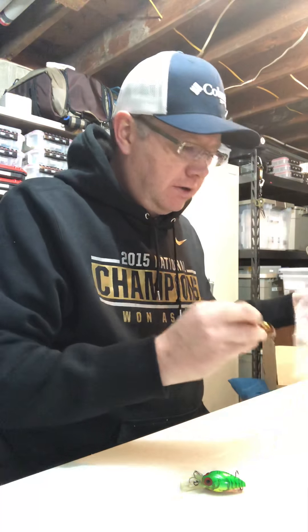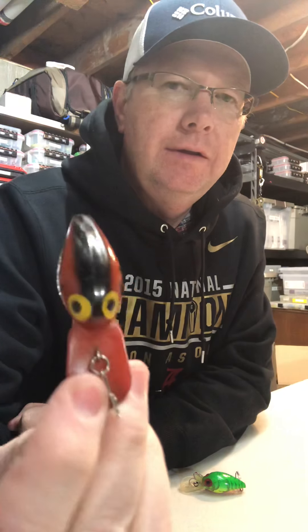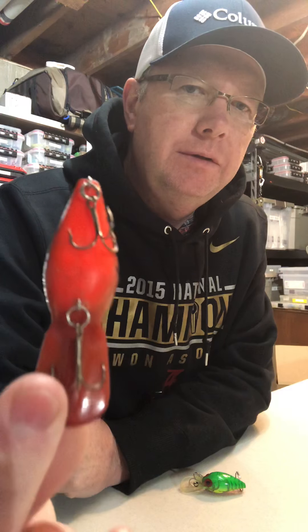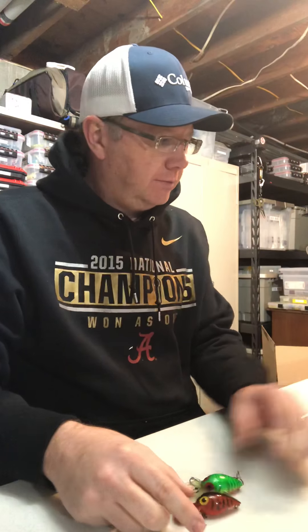There's another nice one in bubble wrap. I know this one — this is a V37 brown crawdad. Good-looking, in pretty good shape. Brown crawdad has a black back, yellow eyes, nice crawdad pattern, and then a red belly. So another great bait.